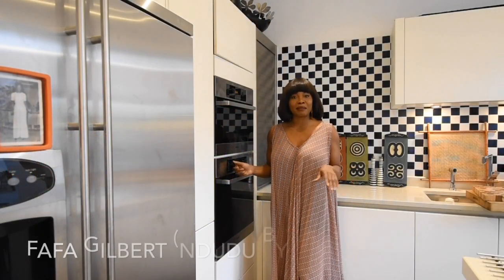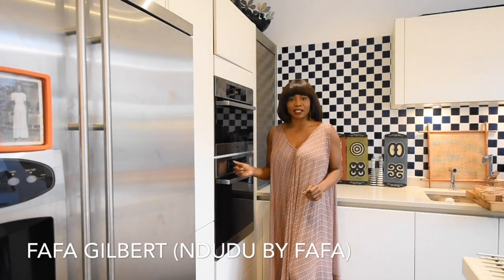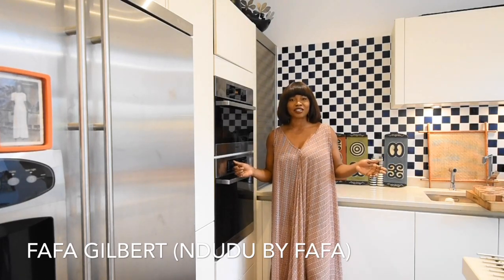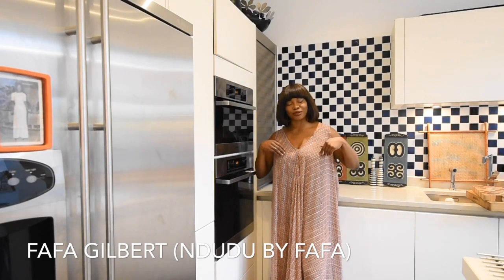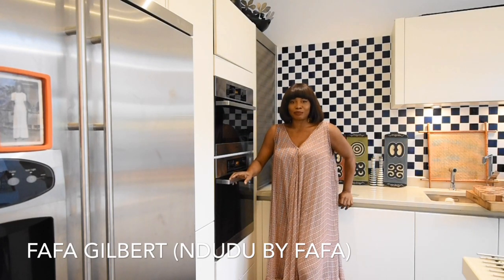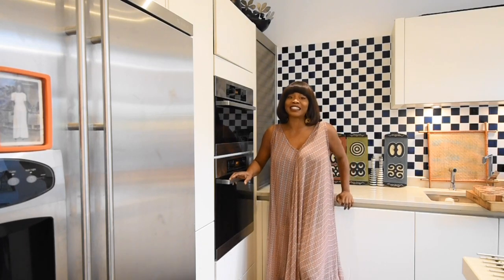Hello everyone, my name is Fafa Gilbert and welcome to my creative African cooking channel, Indudu by Fafa. I don't know if I should cook today or just talk to you guys — let's do both, can't I?